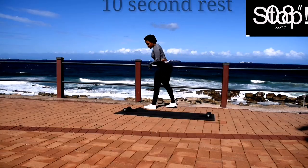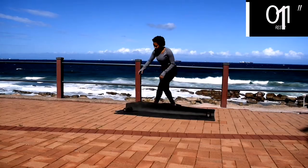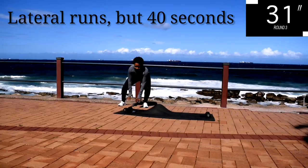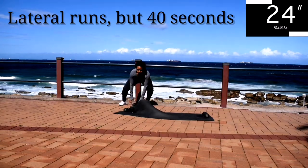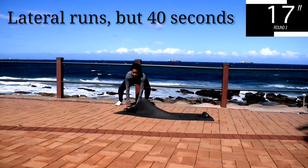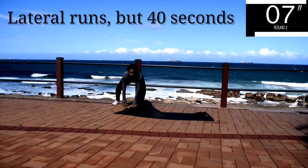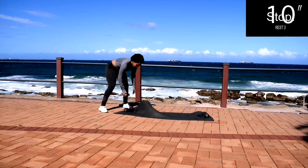Take a 10 second rest. Up next, we've got lateral runs — lateral runs for 40 seconds. Remember to take deep breaths, in and out, in through your nose, out through your mouth. And you're halfway there. 10 seconds to go. Take a 10 second rest.